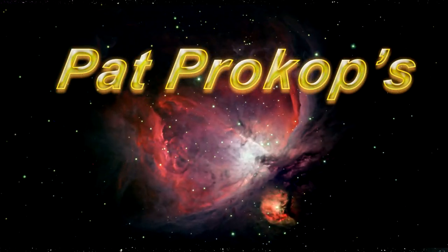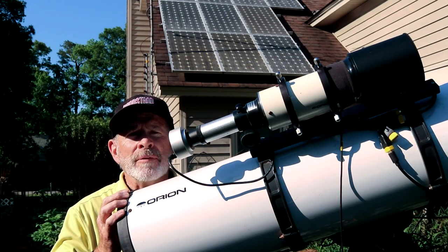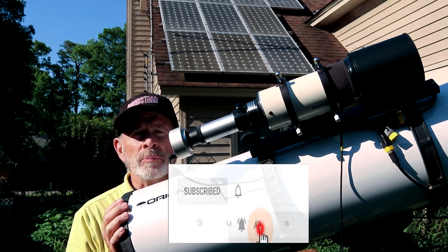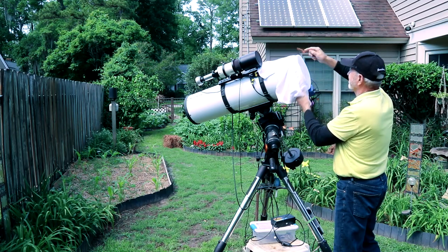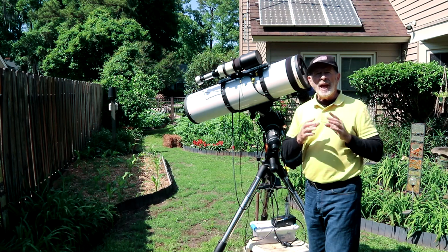Tonight I want to look at another galaxy I've been working on. It's a galaxy low in the southern sky, so it's very difficult to get, but it's well worth it. Welcome to Heavenly Backyard Astronomy. If you like my videos, please subscribe and don't forget to hit that little bell so you'll be notified when I upload new videos.